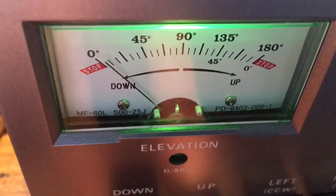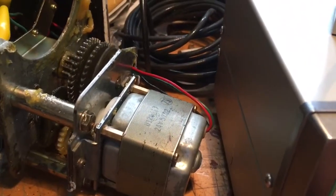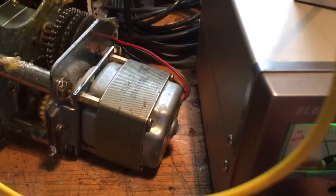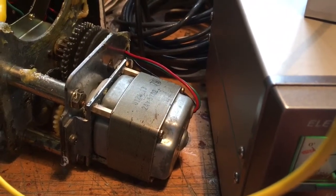Turn it up again. These motors are not really — this is the AC version by the way, not the DC version. But these motors are not really — the duty cycle is about one minute on and about one minute off. But I'm really going to give it its paces today. It's about a minute on, minute off, minute on, minute off — roughly about 50% duty cycle.